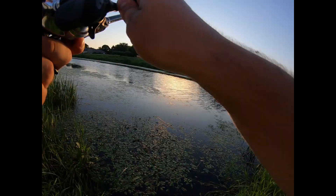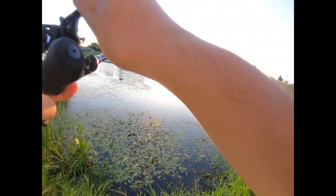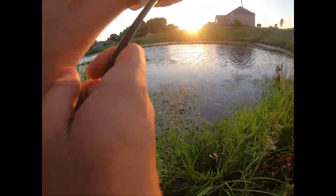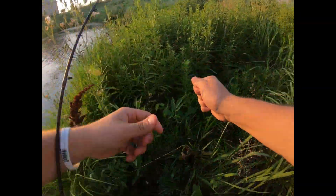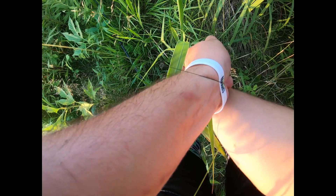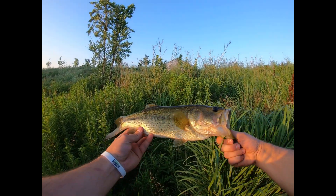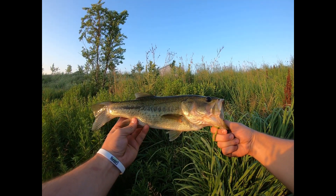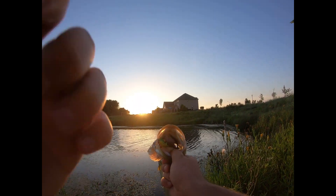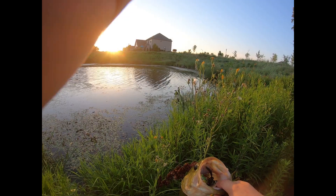Oh God, literally first cast, guys — first cast on the frog! He took it right as it dropped. It's a decent one to start the day off too. He choked that frog. Let me try to get him to stop jumping. Look at that — that's how you want them to eat it. Probably a nice pound, pound and three quarters. Can't get much better than that, guys. I'm gonna turn you guys off and snap a quick pic.